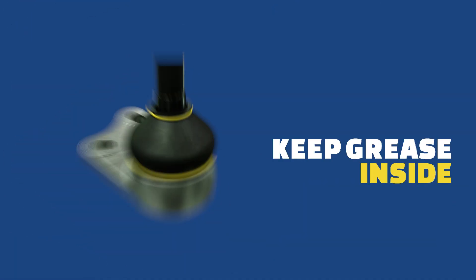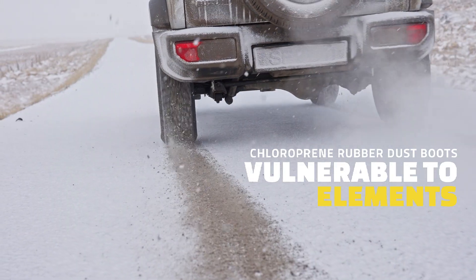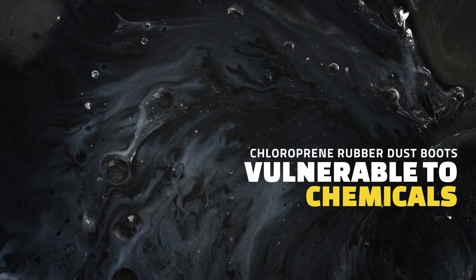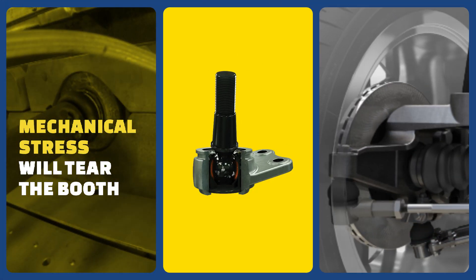Dust boots keep grease within the joint while shielding it from moisture, dirt and debris. However, chloroprene rubber dust boots tend to be vulnerable to the effects of the elements, pollutant gases and chemicals, which can cause them to become brittle over time. The constant articulation of the joint causes mechanical stress to the boot, and the dust boot will tear.